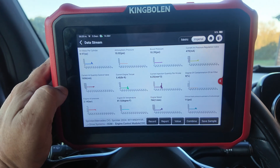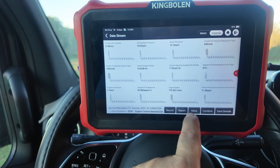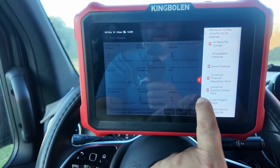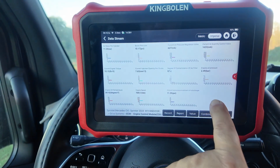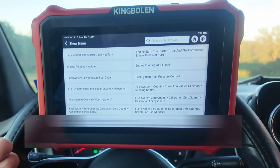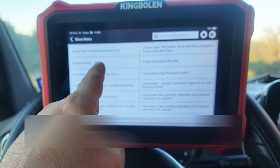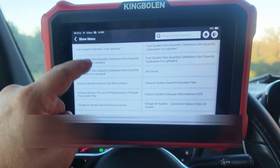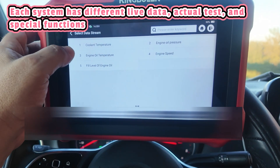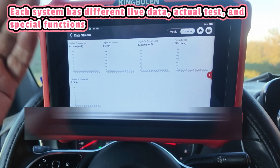This is the 12-in-1 graphing with no delays, and the nice thing is I can actually record this. If I want to add or take away graphs, there's a side menu. The data streams are organized differently on each vehicle — this happens to be on a Mercedes. Anything related to the engine running at idle can be selected here. If I want the oil circuit information, it gives me five fields I can monitor, and I can graph all of these at once.